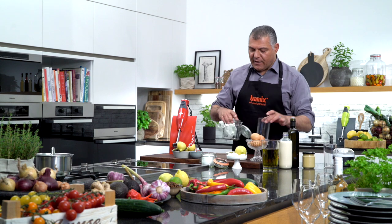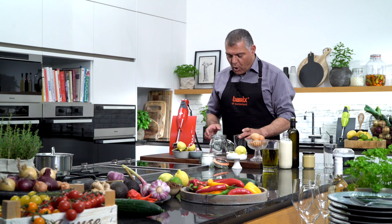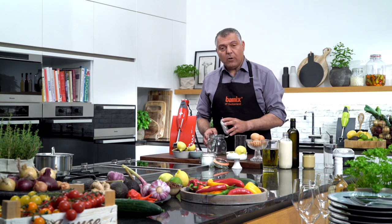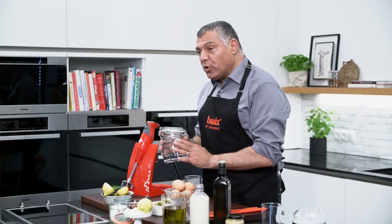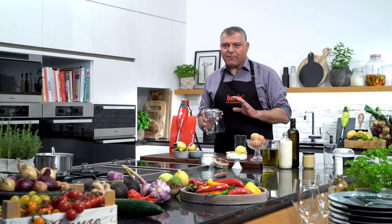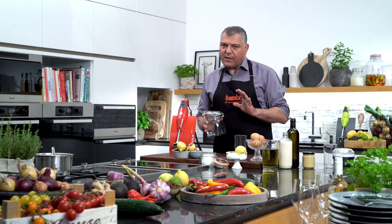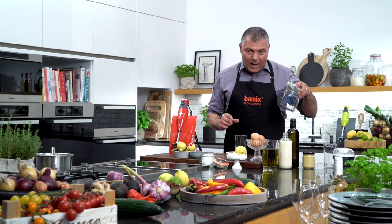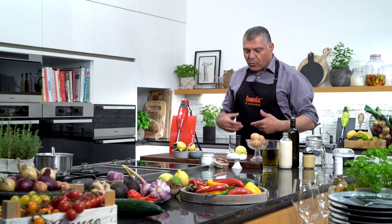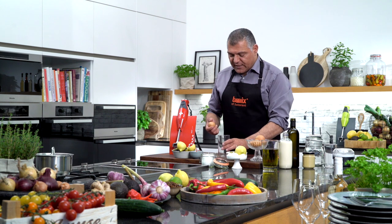Now we have three different options. We can either do it in a regular beaker or we can also use a jar. After you've done the mayonnaise directly in here you close it and put it in the fridge. When you do a mayonnaise without vegetables, without garlic, you can keep it for five days in the fridge. If you use vegetables, please don't keep it longer than three days. I'll do my mayonnaise right here because then you can see it much better.